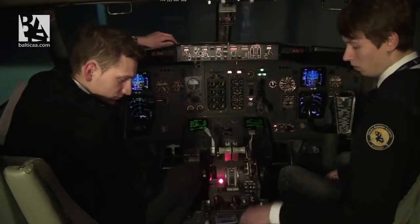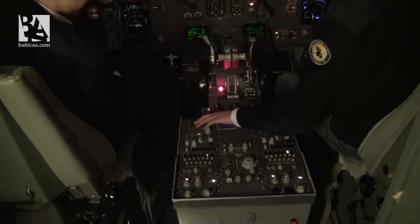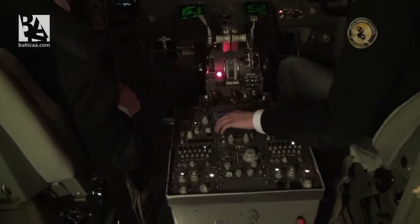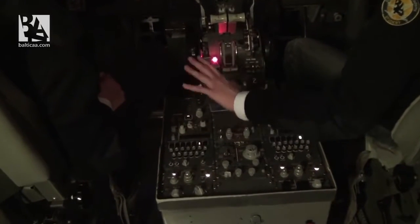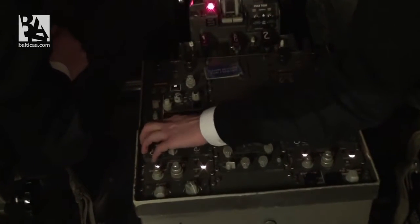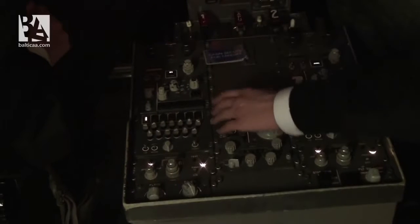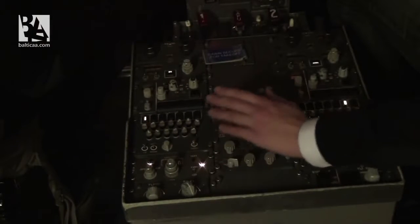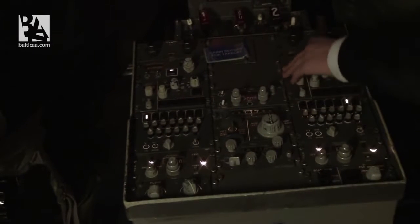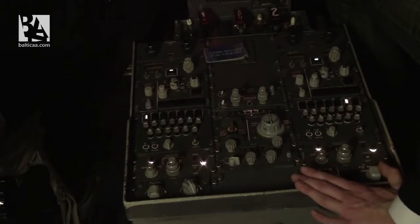Next I check and set the radio panel. Frequencies are correct, set for ILS, auto selected. Our maps are good. VHF radio set. Transponder 2000 on standby. Trims are okay. Radios are set, maps are good, and everything is now set.